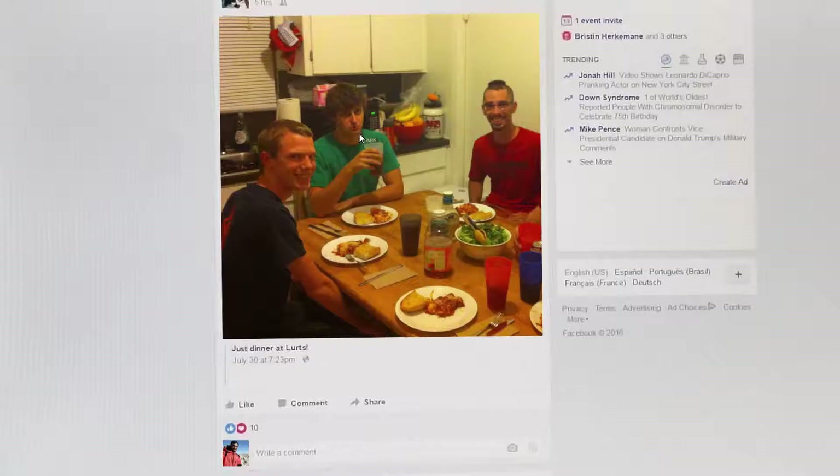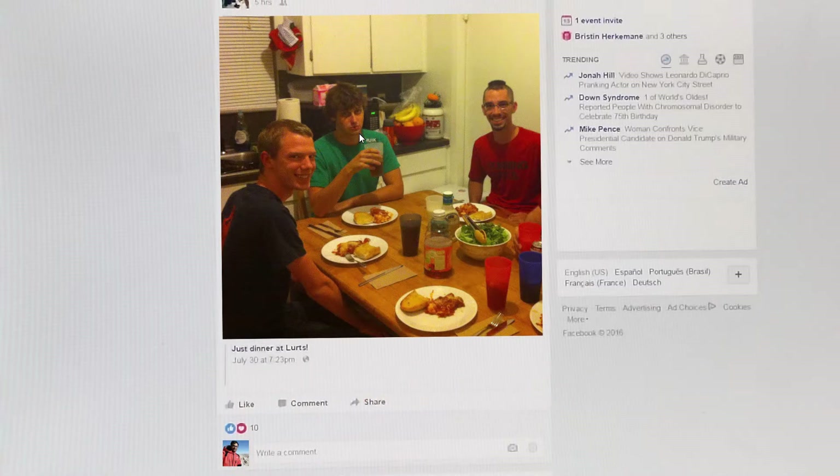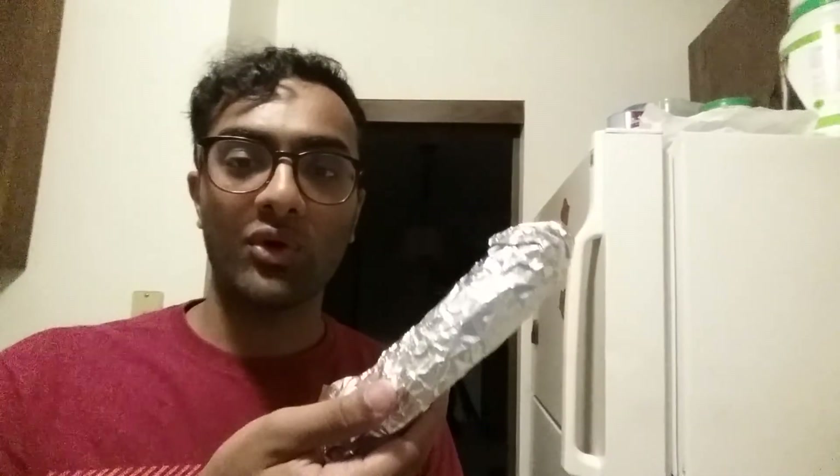Oh, he said he was fasting for root canal surgery. Alright, I'm tired of waiting for the oven to preheat, so I'm not gonna use the pizza crust. I have this tortilla left over from Chipotle — I'm gonna use that.